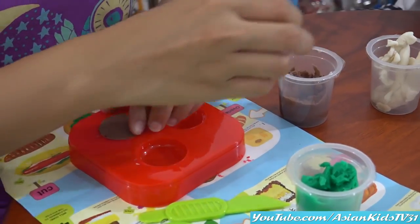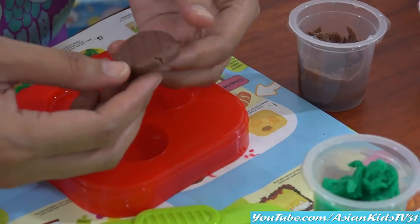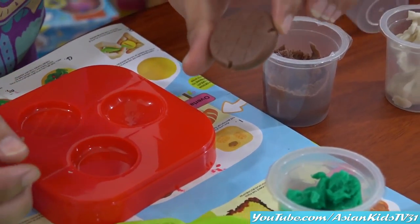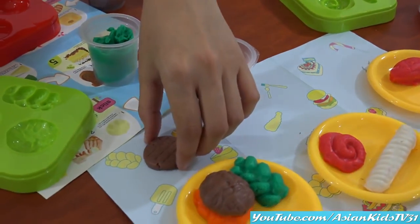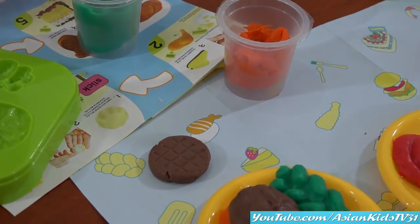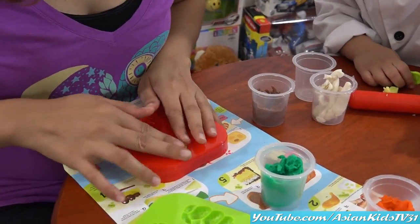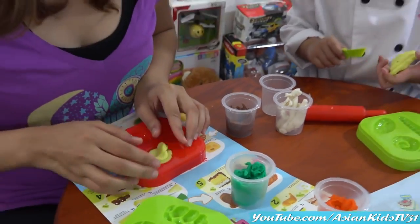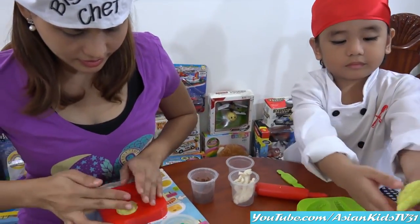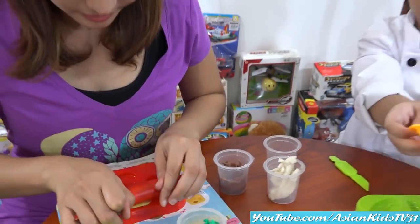I'm hungry, guys! You will eat it later, okay? I can't wait! It's like a waffle. I think this is the beef — beef patty. Yes! Can I have some yellow, please? Yellow for cheese. Mama Margaret and Garrett's Cafe — please visit us, guys! Is that a cheese, Mama? Yes. Big cheese on top of the waffle — waffle or patty, whatever.